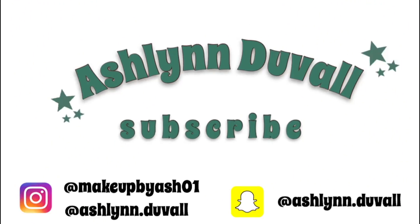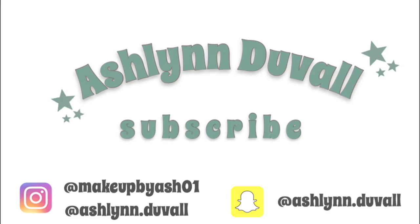Hey guys, it's Ashlyn. So in today's video, I'm going to be doing a full face using only makeup I have gotten sent.